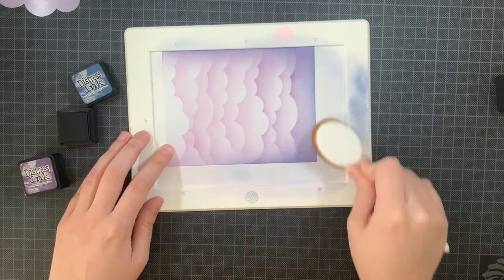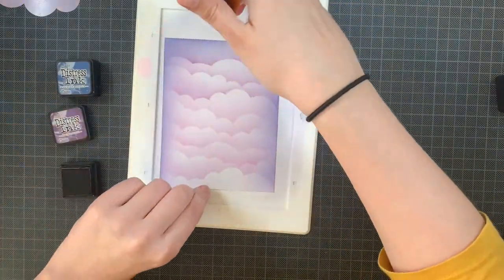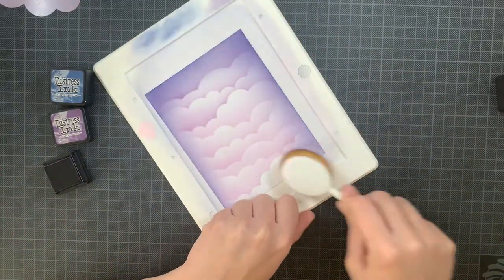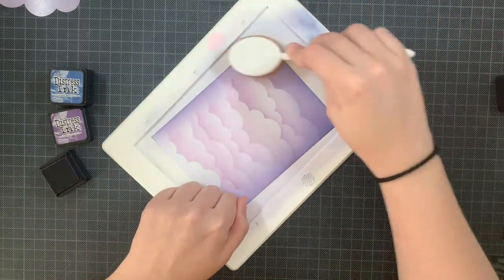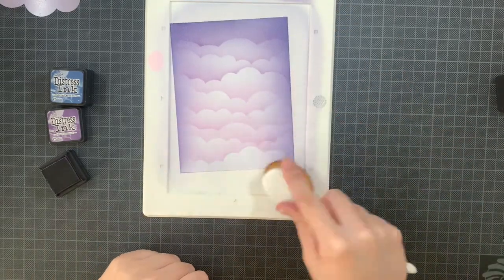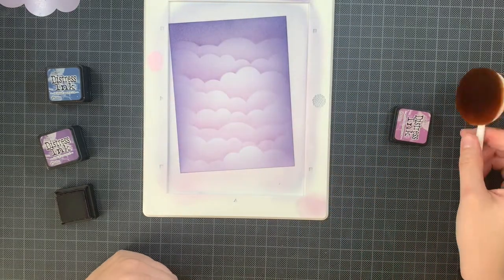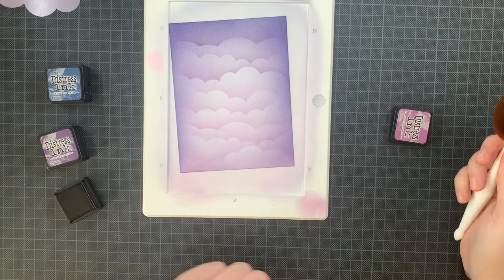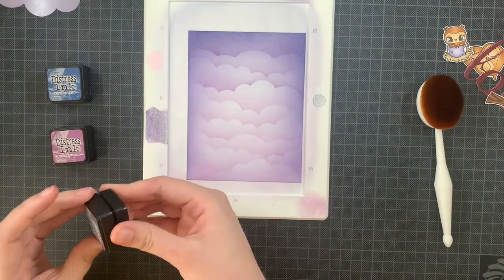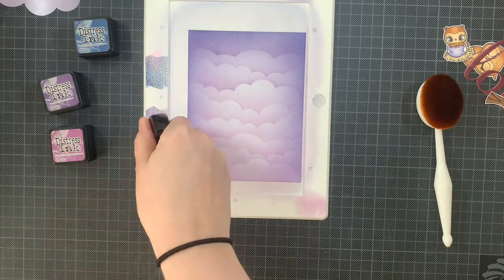I'm going back and forth between colors, very lightly ink blending on the edges. This paper isn't as forgiving with distress inks — I'm using the same Perfect Coloring Paper as for the images, so I need to work really lightly. Once a layer is on, I can go back and darken it more if needed. If you're looking for a more forgiving paper for distress inks, I would suggest using Trimmer Bristle Smooth, because the ink stays on top rather than soaking in.